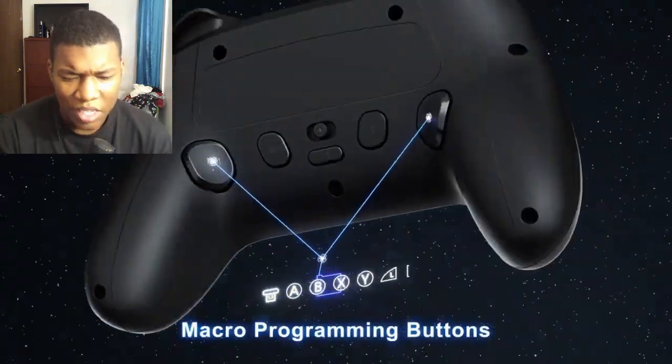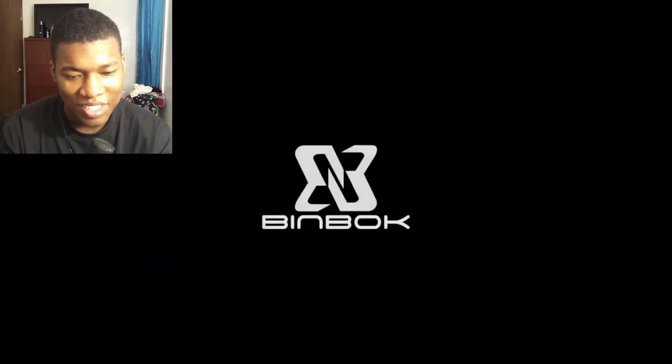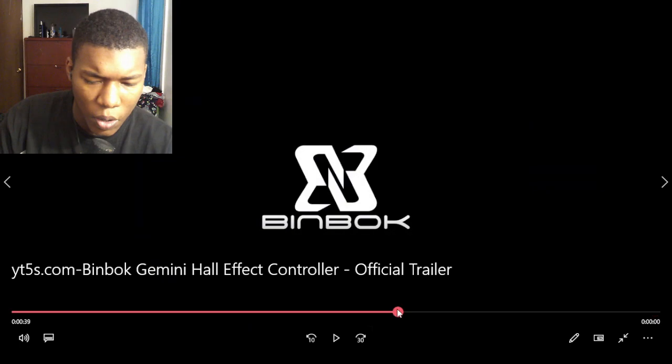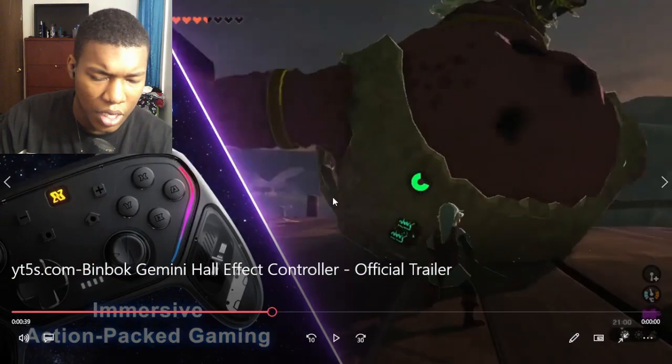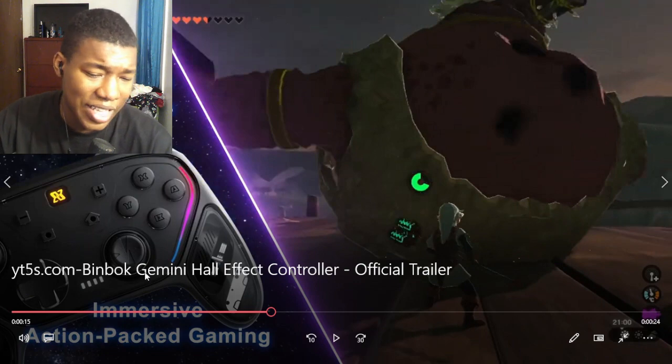Getting boxed out. Microprogramming buttons. So it's like a scuffed controller. Benbook — that's how you say it, Benbook. All right, listen, let me slow it down real quick. If these lights are actually on it, then that looks cool. I like that a lot.